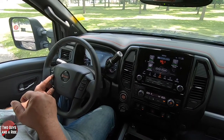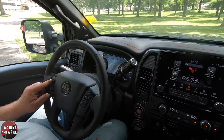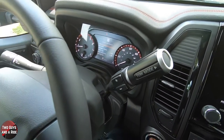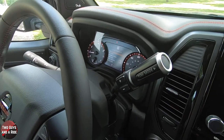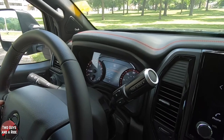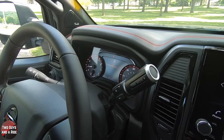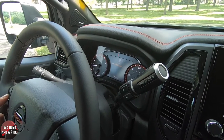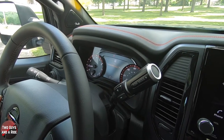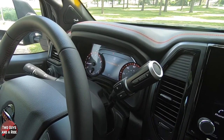Going back to the settings list, I press the enter button to get into driver assistance. Using up and down on the enter button, you can scroll through: lane, blind spot, emergency brake, traffic sign, driver attention, parking aids. If I want to look at the lane one, I just click enter. It tells me the lane departure warning is on. Clicking enter again toggles it — when it's grayed out, it's off; when it's colored, it's on. There's no back button on the steering wheel, so you use the left arrow to go back.